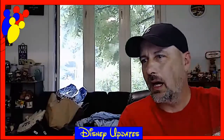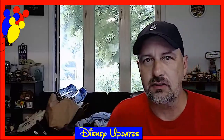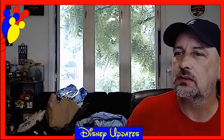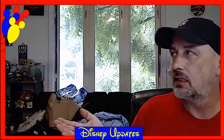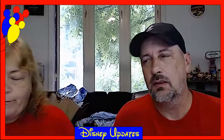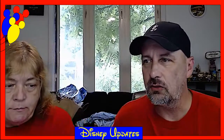Hey, I'm Chris. This isn't Margie — she had to go let the dogs in because it started raining. But here she is. This is Margie, and this is Disney Updates. And we have Disney News.